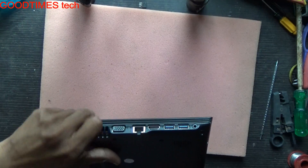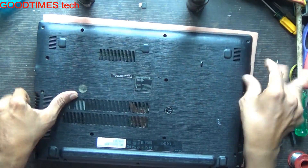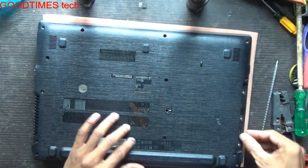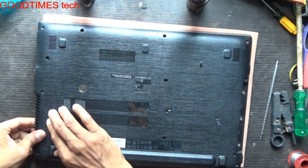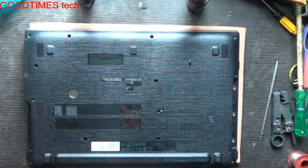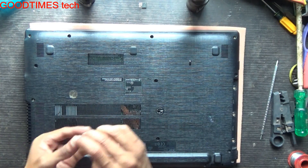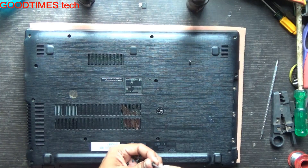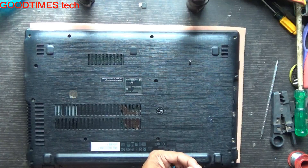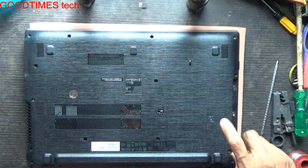Press and push it gently so that it will fix into the lock. Now fasten all the screws — first fasten the three screws at the bottom under the DVD writer.